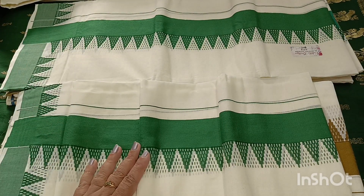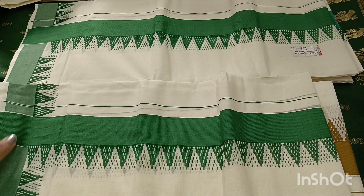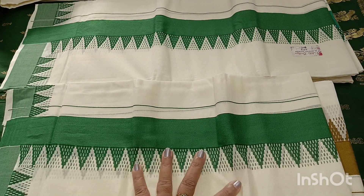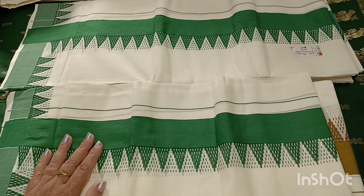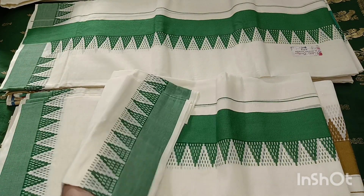I prefer pooja silks. It is normally in the 100 to 125 range for pooja silks. This is a good lining — I will stitch the lining in the pooja silks.